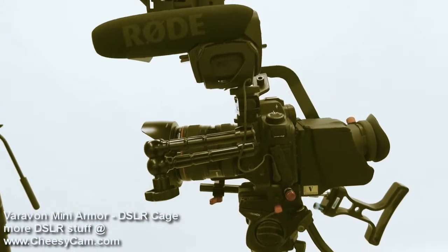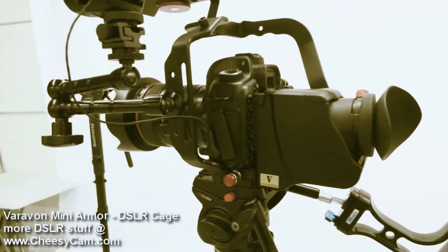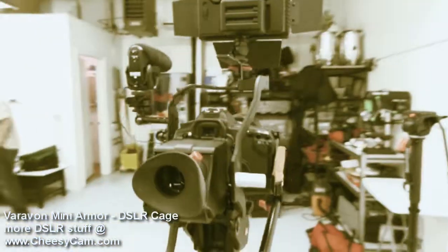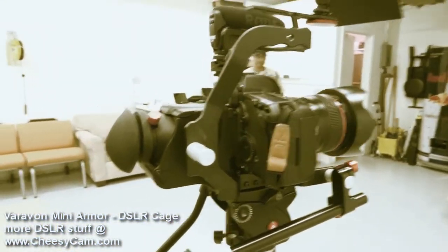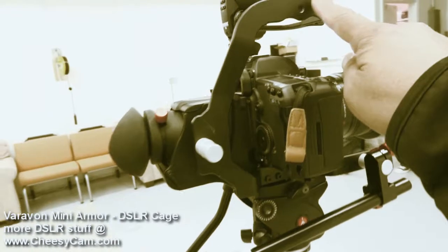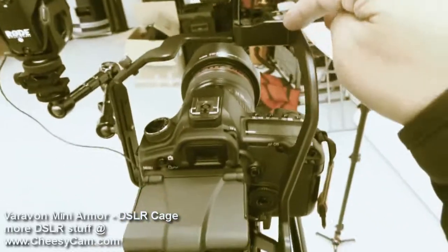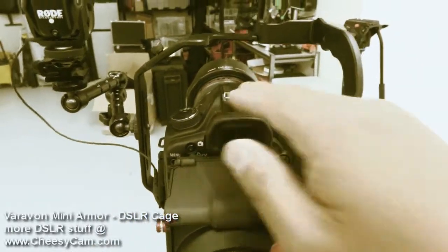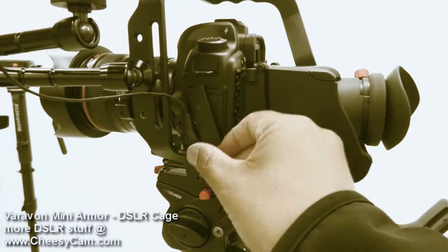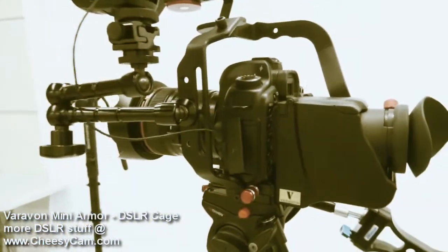A quick look at the Vera Vaughn mini armor cage. The cage has a unique contour design that at first doesn't look like other cages, but it's designed to clear all access to the camera body. This little shape out here gives you access to your hot shoe, and it's pushed out so you still have access to all your HDMI and microphone inputs. The cage is actually designed really well.